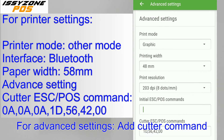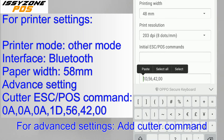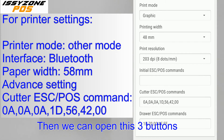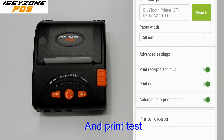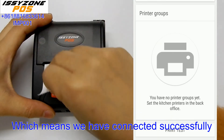In Advanced Settings, we can set the cutter commands. Then we can open these three buttons and print a test. This means we have connected successfully.